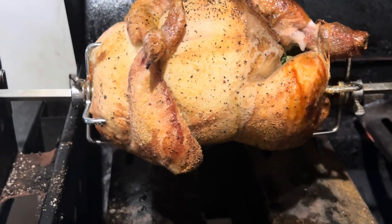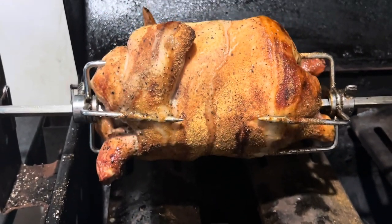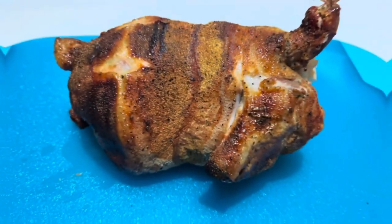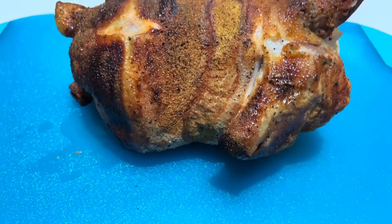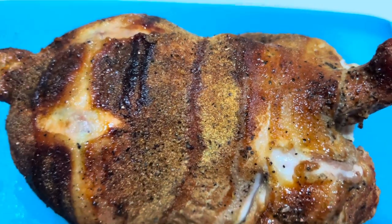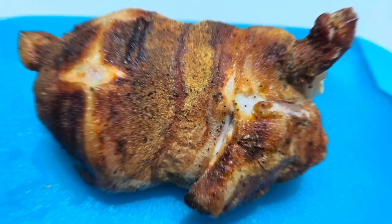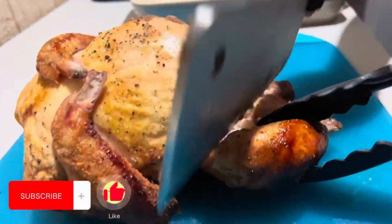It is done! This is how it looks like — it looks very yummy. Now we are going to cut the chicken.